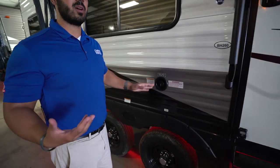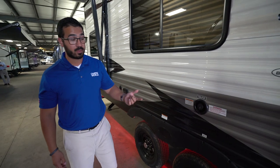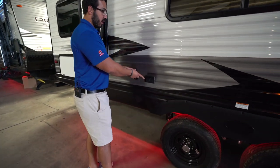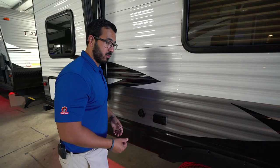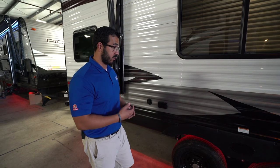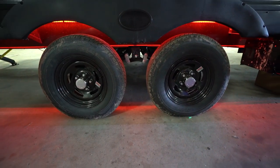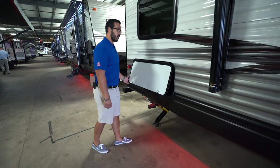If you plan on boondocking without a city water hookup, that's not an issue — this is where you'll fill your fresh water tank. Make sure to sanitize your fresh water tank regularly. Coming back further, here is your outside TV hookup. Bear in mind this is also an electrical outlet, so even without a TV outside you can plug in anything you want there. They also upgraded the wheels this year — black instead of normal silver, with chrome centers, which blends into the unit much better.